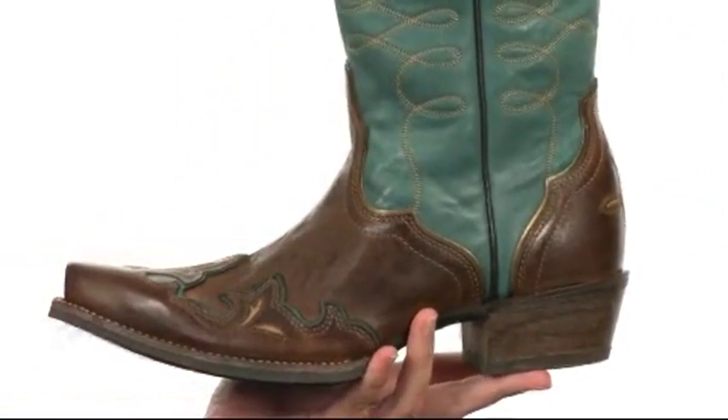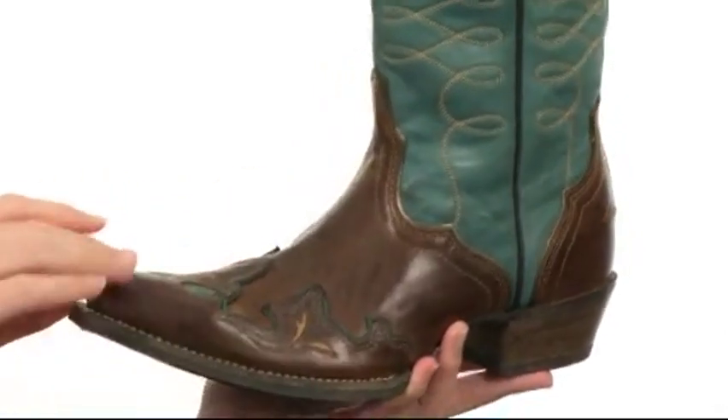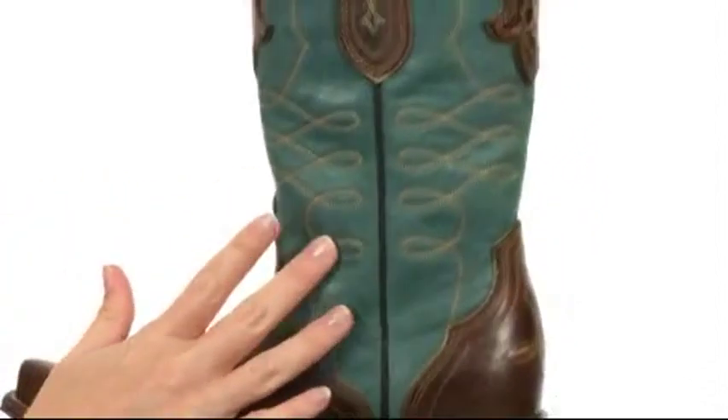This boot is breathtaking. With gorgeous overlays, scroll work design and embroidery throughout a rich, genuine leather upper, you're sure to turn some heads.